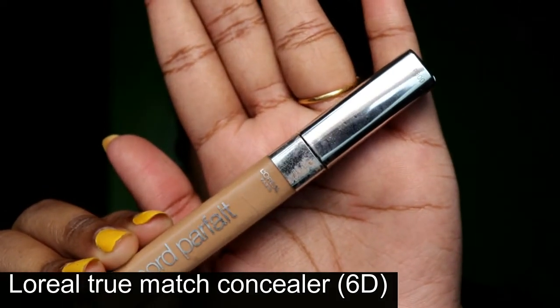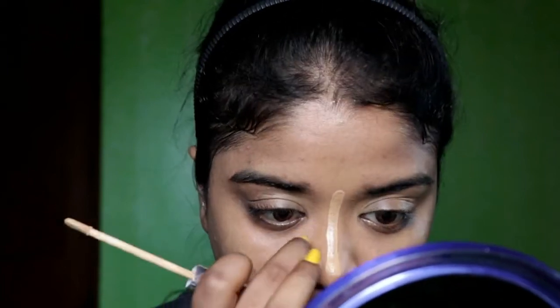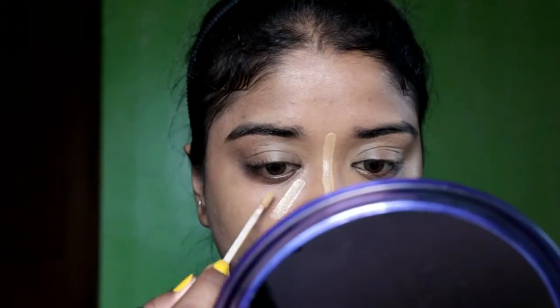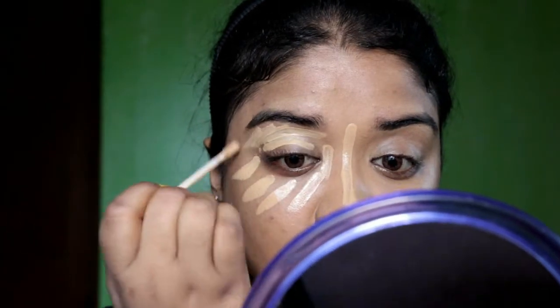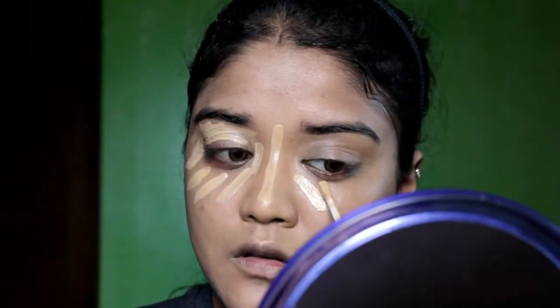What I like about this shade 3.0 is how it suits my face. Next I'm going to use the L'Oreal True Match Concealer in shade 6D. It's a very nice concealer — it has a very nice creamy texture and it blends so seamlessly and very easily.